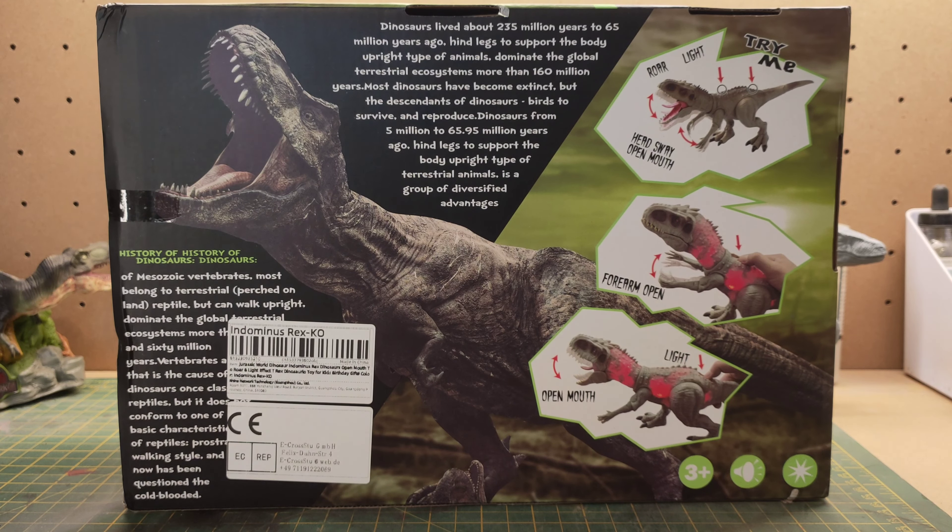There are two different buttons — one for the arms and one for the mouth. The mouth button operates the lights and sounds. Looking at the head in the box, I've got to say I love the paint apps — they've done a really nice job. It's Dinosaurs Island Toys who made this. On the back of the box there is a cutout for putting your hand in to operate the button, but I'm not going to bother with that.